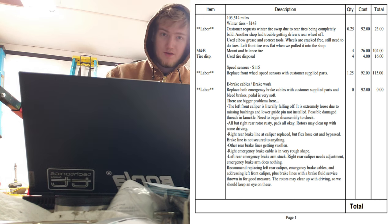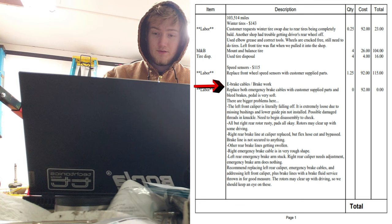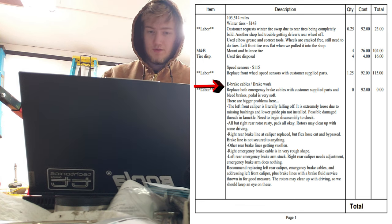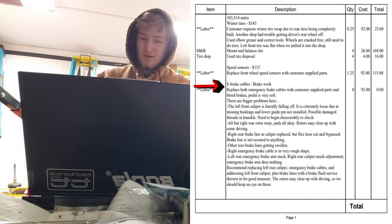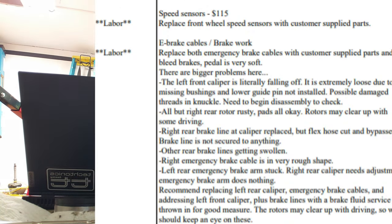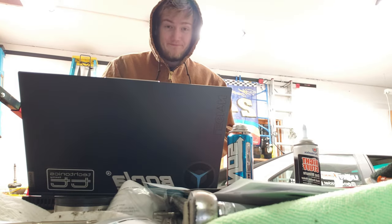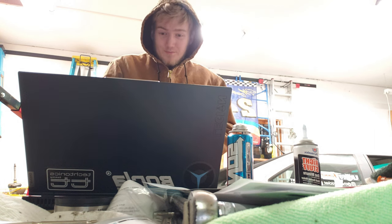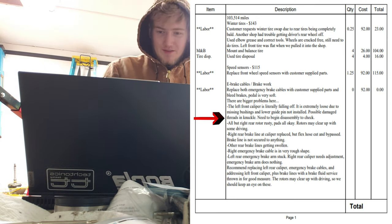I already bought the supply parts but they couldn't get them in. E-brake cables and brake work — they put in the e-brake cables but the pedal is still very soft because the left front caliper is literally falling off. It's extremely loose due to missing bushings and the lower guide pin not installed. Possibly damaged threads in the knuckle — they need to begin disassembly to check.